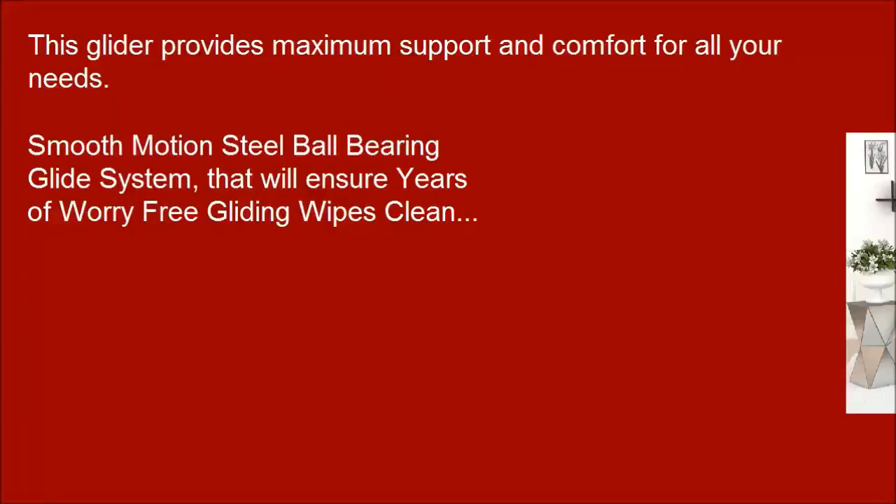This glider provides maximum support and comfort for all your needs. Smooth motion steel ball bearing glide system that will ensure years of worry-free gliding, and wipes clean